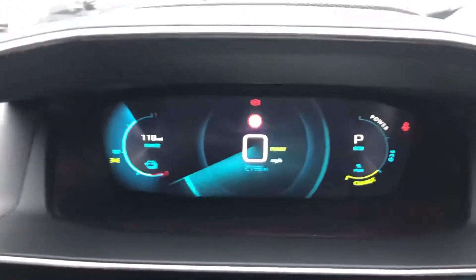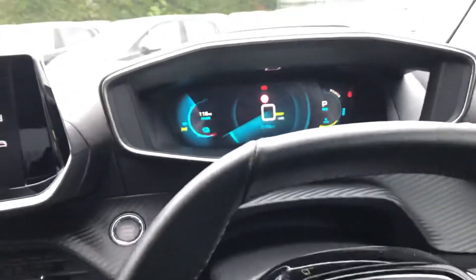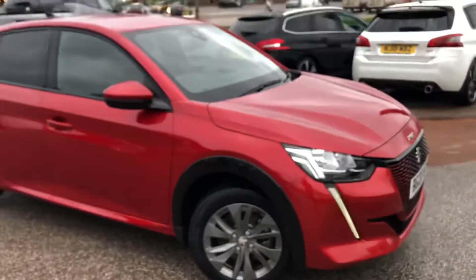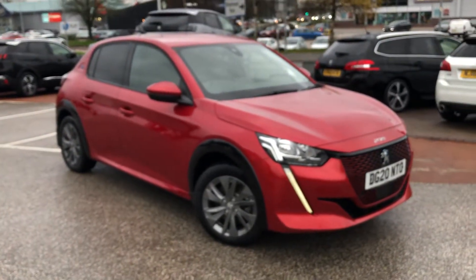This electric e-208 has only 2,159 miles on it, though that will rise due to test drives. If you are interested in this gorgeous Peugeot e-208, please call us on 01244 398 600.